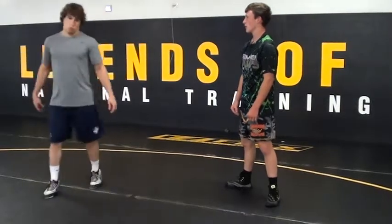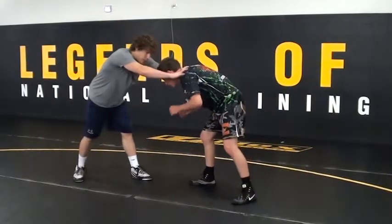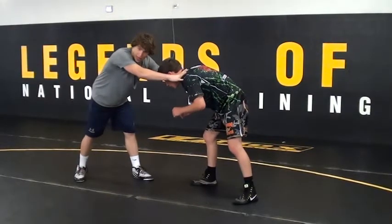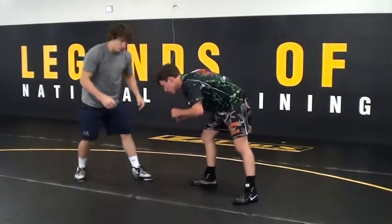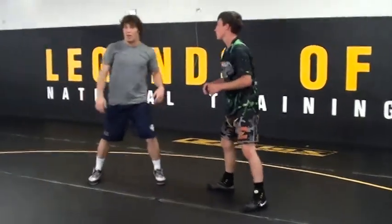They're both really quick and explosive wrestlers, so this is what we're going to do right here. I'm going to fake up here, and a lot of times what are they going to do when I do that? They're going to reach too. So what I'm going to do is bring my arms in, take my body forward at the same time, so it's like an optical illusion.